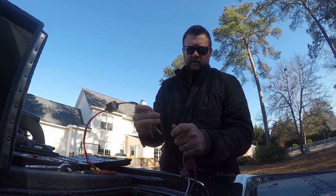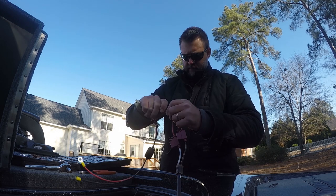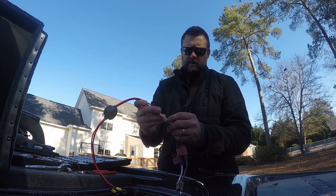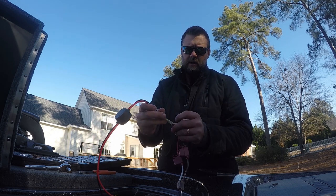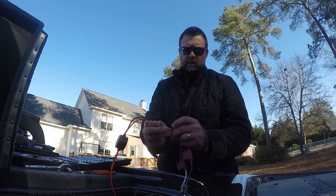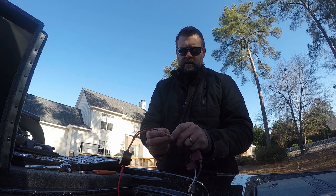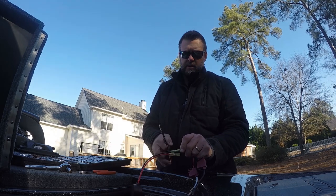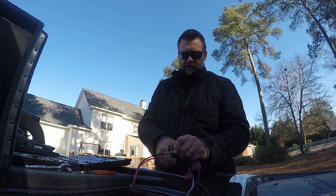Pretty straightforward — strip it, connect it, and then reattach it to your battery and your motor. It's going to help your interference tremendously when it comes to your units and your trolling motor. A lot of people will look at that and think it's their unit or their trolling motor that has something wrong, when in reality it's just a matter of getting everything grounded correctly.